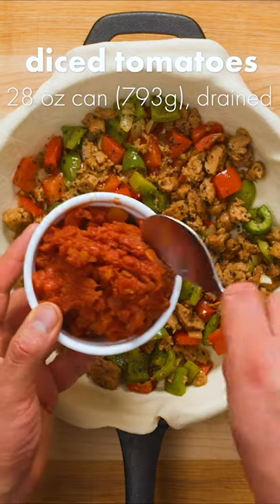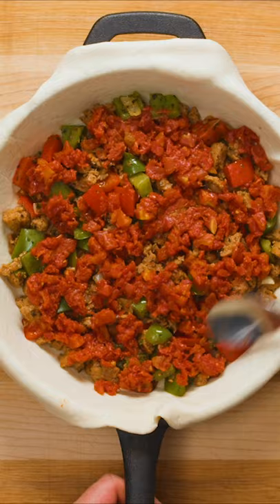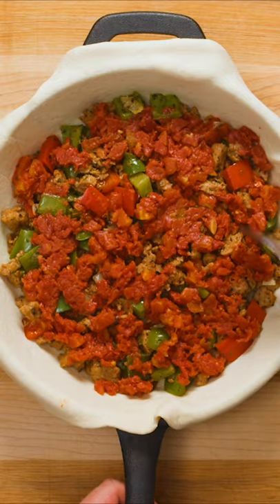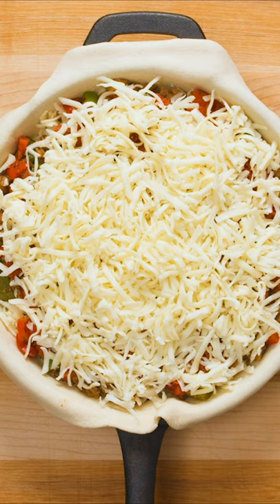Add about half your sausage filling and spread it out evenly. Now add half a can of diced and drained tomatoes on top — make sure you drain out all the liquid from the can, we're not making soup here. Add a good amount of mozzarella, then repeat the layers and finally top with pepperoni.